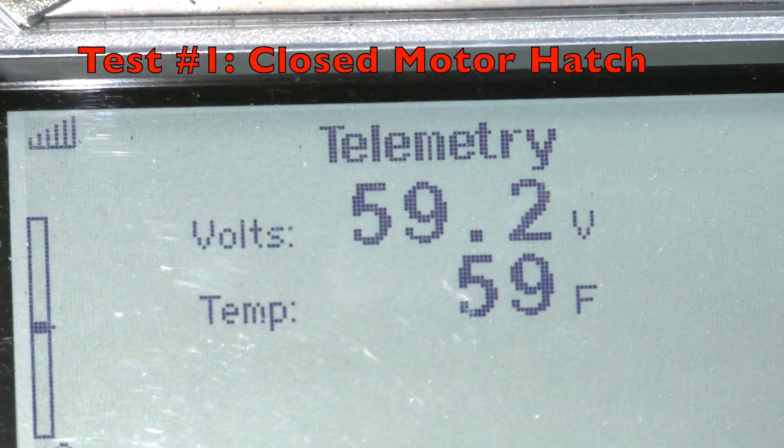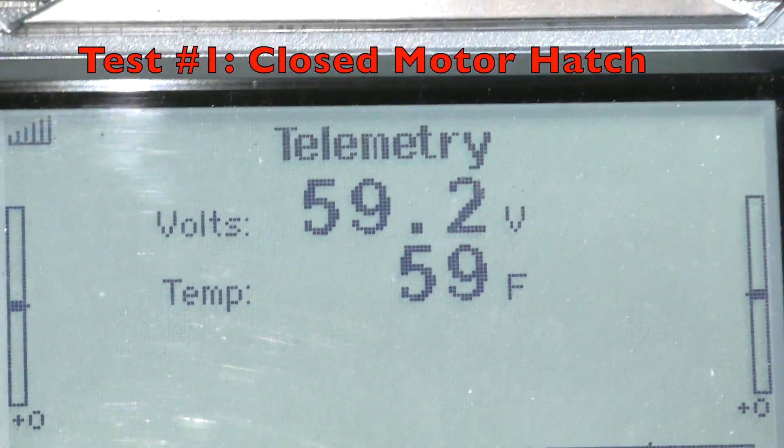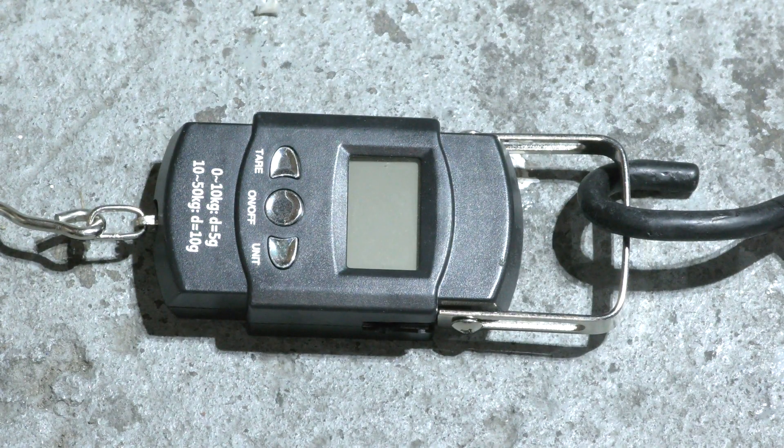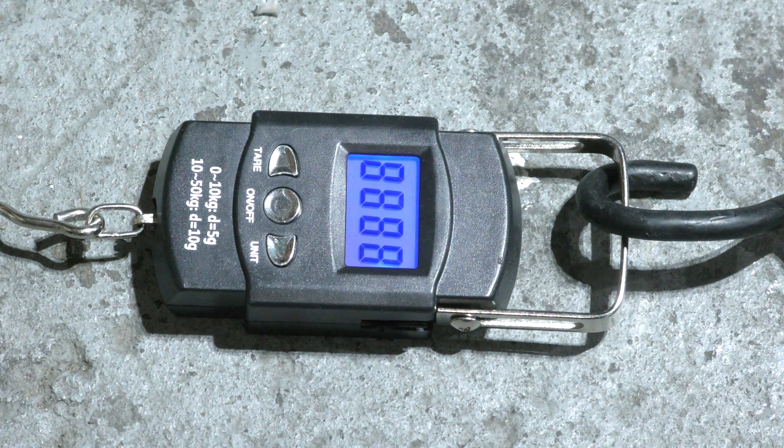We're starting with the battery fully charged, almost at 59.2 volts on 14S. Temperature is 59 degrees Fahrenheit and flight pack is at 59.2 volts. Let's see what thrust we get.